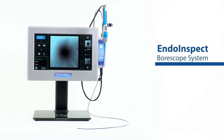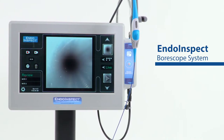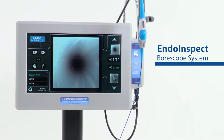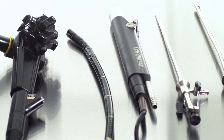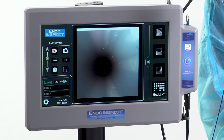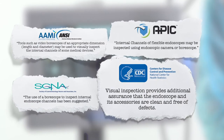AIT is proud to introduce the new IndoInspect Borescope System. Now you can visually check all your endoscopes and surgical instrument lumens for cleanliness. Hospital sterile processing departments have had no way to see inside tiny lumens and channels to verify they are free of biofilm, debris and damage. Dirty endoscopes injure and kill patients every year.